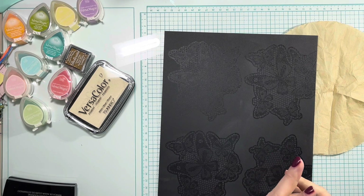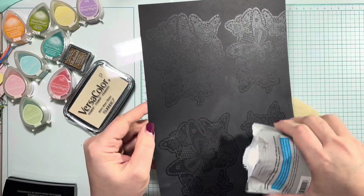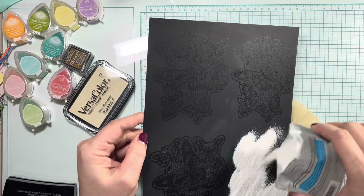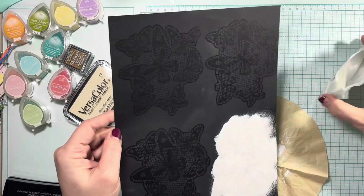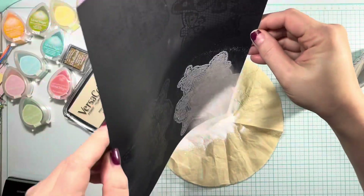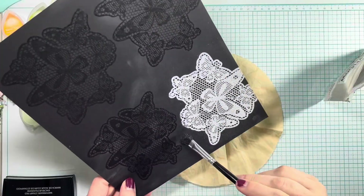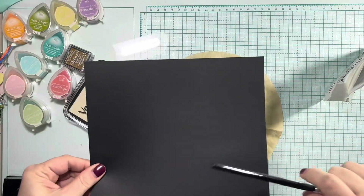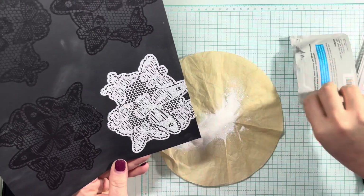I've got a coffee filter underneath my paper to catch any extra embossing powder. I'm just going to pour it on just one of the images — this little packet is really perfect to pour from and to pour back into. It's easy to make it precise, and it's just the perfect amount. I've covered the whole image, now I'm going to pour the excess out onto the coffee filter so I can pour it back into the package. I grabbed a paintbrush to get any spare bits and I'm using the back of the paintbrush just to tap off any excess.